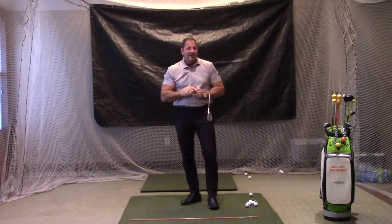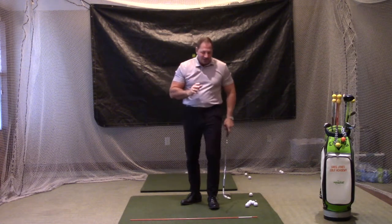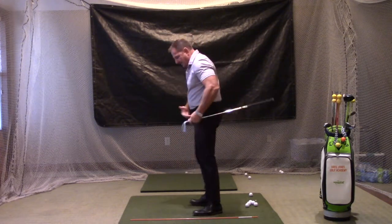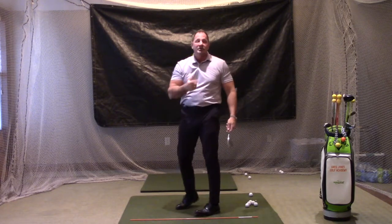There are two things we want in every shot: number one, direction control; number two, distance control. In order to get direction control, two things really have to happen. Number one, the club has to be square at the ball at time of impact. But the second thing is, when I come through, that left hip has to get out of the way so I can fire my ball towards my target.